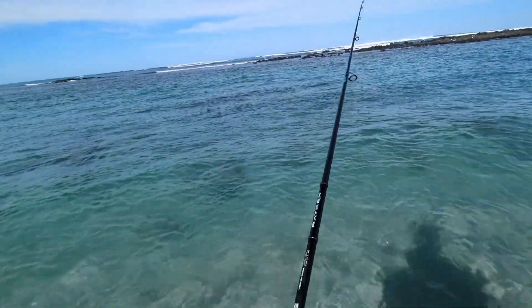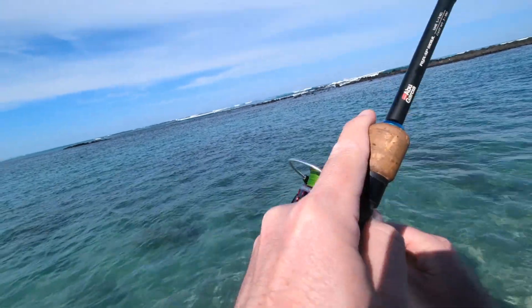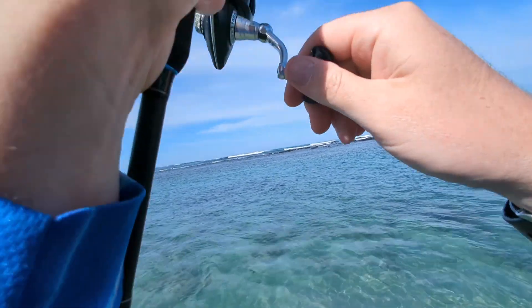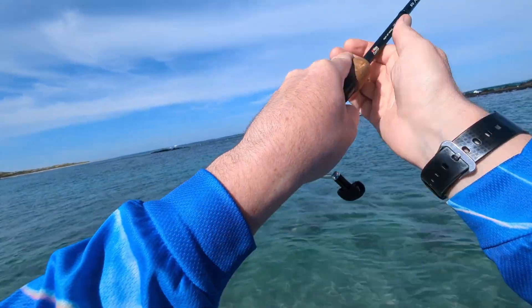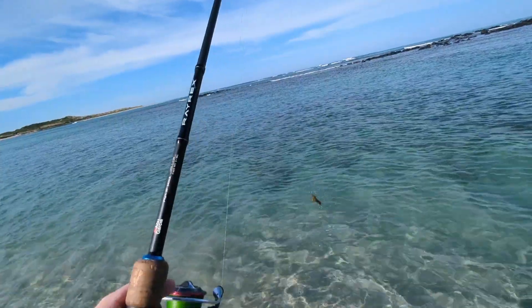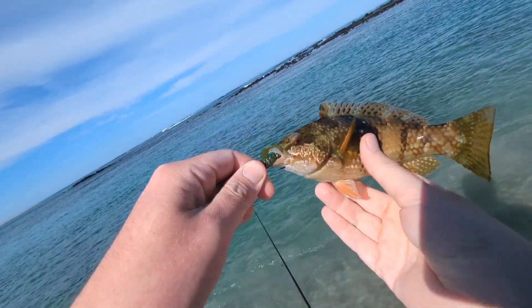Alright, I think this is the last lure change before we're going to call it and move on to another spot. Yep, I'm on. It's a tight drag. Come on. Yeah, got him up. Change lures, second cast — got a fish.